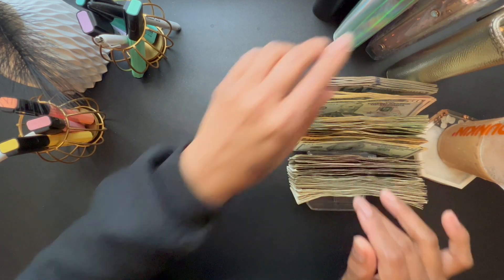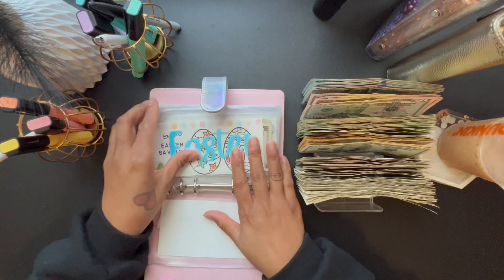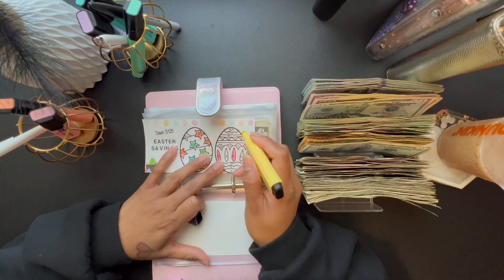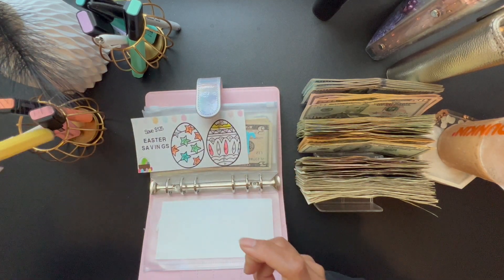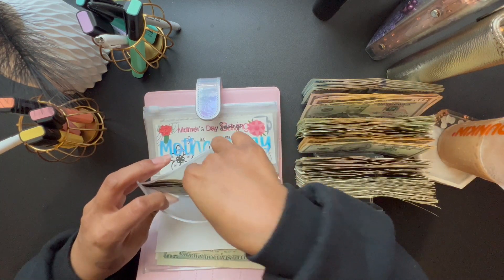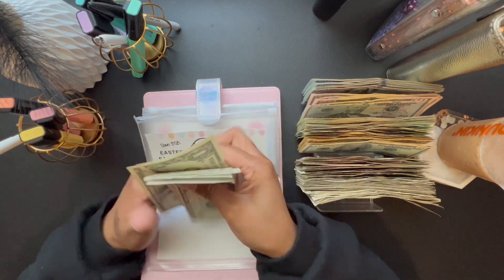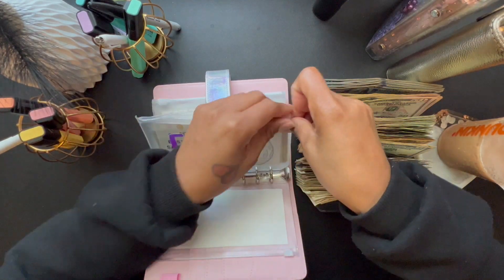For my next binder, I'm going to do the holidays. Starting with Easter — Easter is going to get $20. Currently in Easter we have $57, and the goal is $125, though I don't think I actually need $125 for Easter.